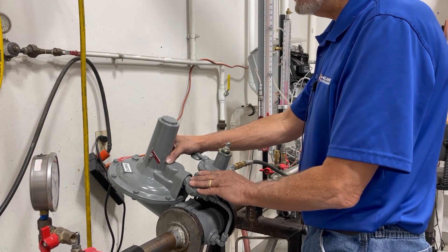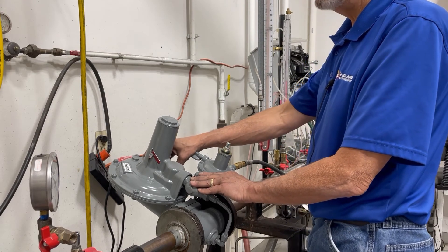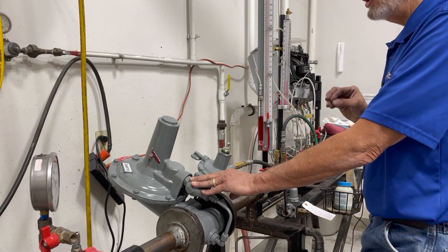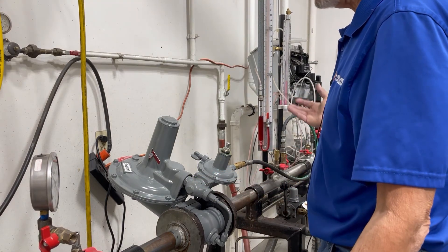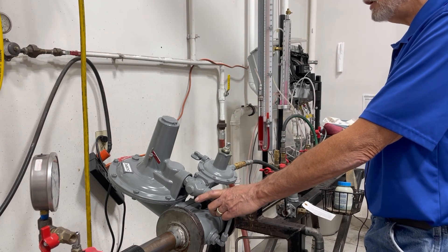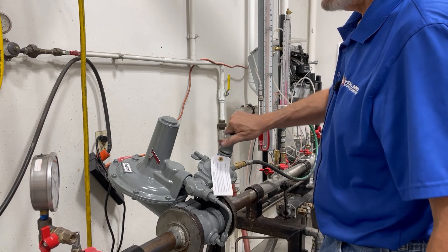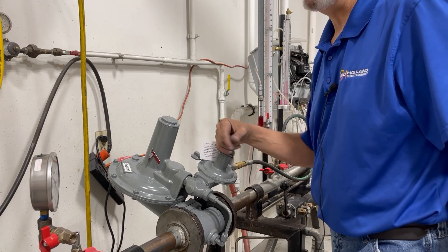If you try to do that too quickly you are going to bend the pan that is in the main regulator and you will have problems with regulation from there on. So make sure that you energize this regulator very very slowly. At this point, once you have your downstream pressure regulated the way you want it and you have reached that pressure, you can go ahead and reinstall your top cap. And that is the demonstration for an RPC change of regulator pressure.